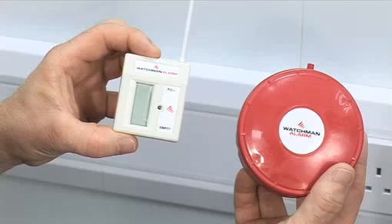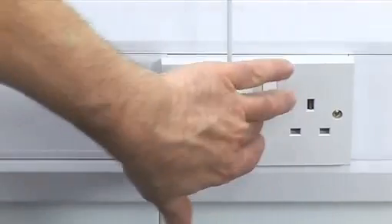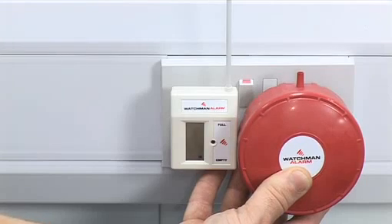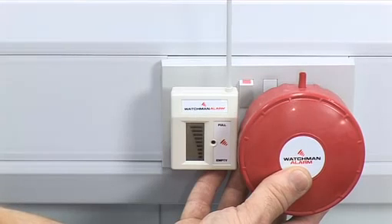The next step is to match the transmitter and receiver so they communicate with each other. Look for the black dot on the side of the receiver and the black dot on the transmitter. Plug the receiver into a socket and switch on. Hold the transmitter to the right side of the receiver so the black dot on the rim of the transmitter touches the black dot on the receiver. It is important that they are held together for 20 seconds to be matched up. The display screen on the receiver will flash to show it is matched.